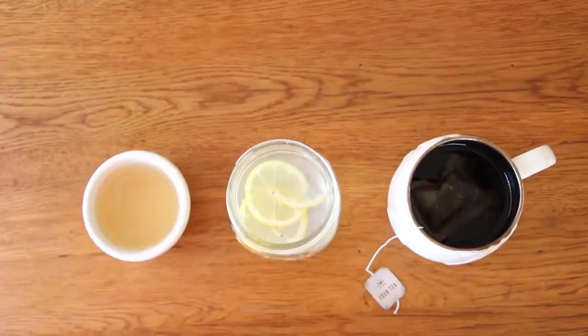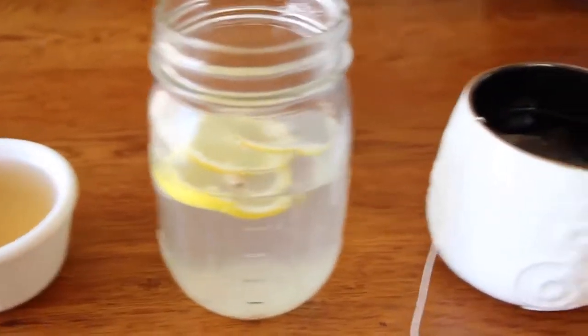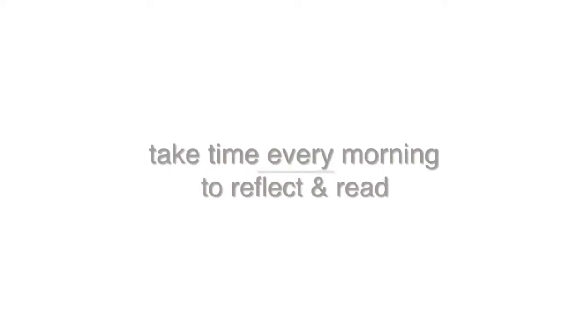It's very helpful with digestion and energy — it's amazing for you. You can look up all the health benefits of apple cider vinegar.